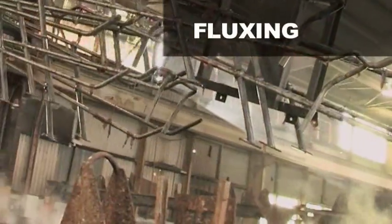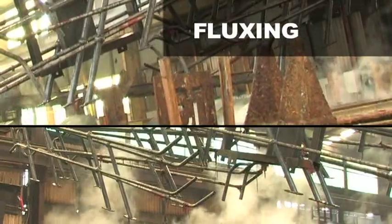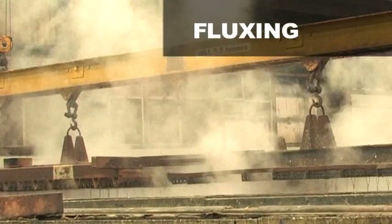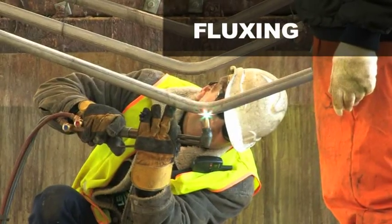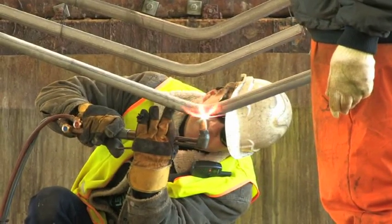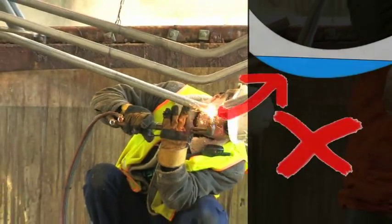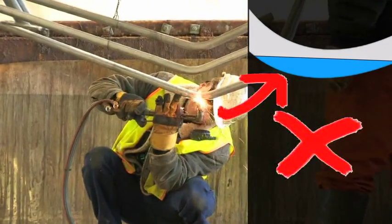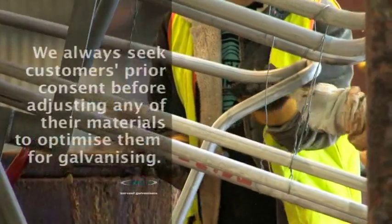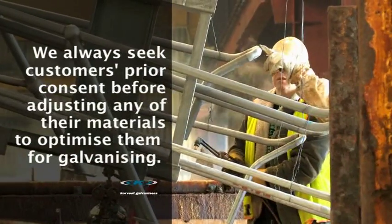The final stage of chemical preparation involves a hot flux treatment, which acts to prepare and preserve the steel surface for galvanising by chemically depositing a zinc ammonium chloride layer on the freshly cleaned surface, and to check for any problems with drainage. In this case, you can see handrail tubing was not cut correctly to allow for drainage. Had this been dipped in the hot zinc bath, the product and the bath could have been severely damaged. This is our last opportunity to make any adjustments to ensure the safety and quality of the job.